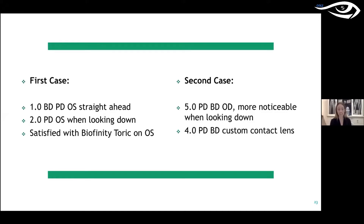My second case is a person who got in an accident, had some sort of muscle imbalance and entrapment, and had about five prism diopters base down. You can only make up to four prism diopters in a soft contact lens — any more than that, it's too heavy and won't sit on the eye. I ordered a four prism diopter lens from Specialized Contact Lenses, and he does get relief with it.